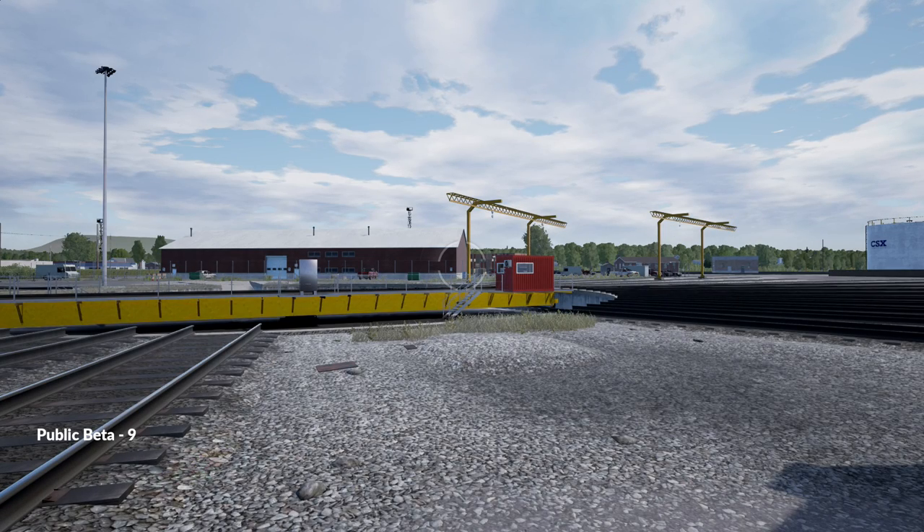This is a series of short videos each covering a different aspect of the Train Sim World CSX Heavy Haul public beta. In this video I'm going to look at the cameras.